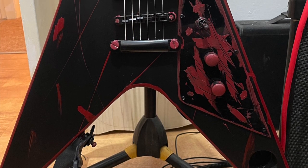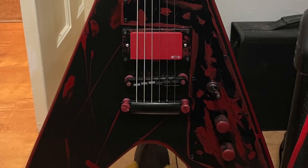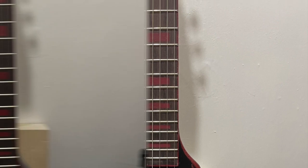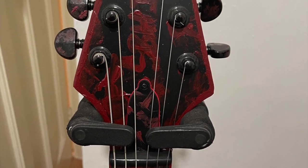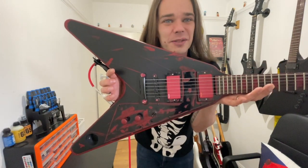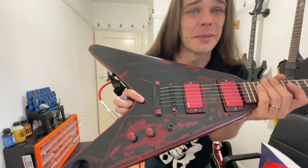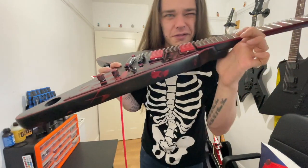So here are some glamour shots of the finished build. I was over the moon with how this turned out — the effect looks really cool. The Gary Holt EMGs look amazing; even though the contrast slightly with the blood splatter it works so well. Here's how the neck looks all strung up and definitely my favourite part is the front of the headstock. It just looks amazing. I absolutely love the faux binding.